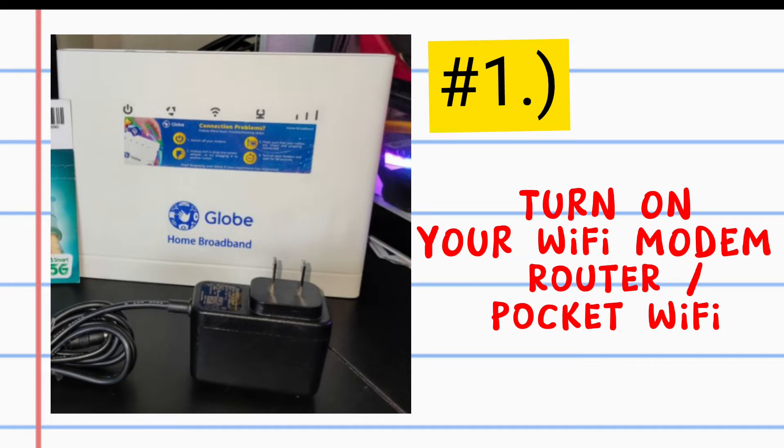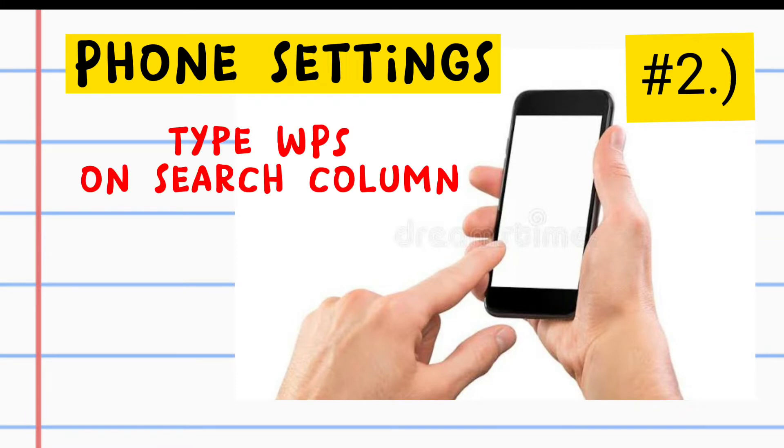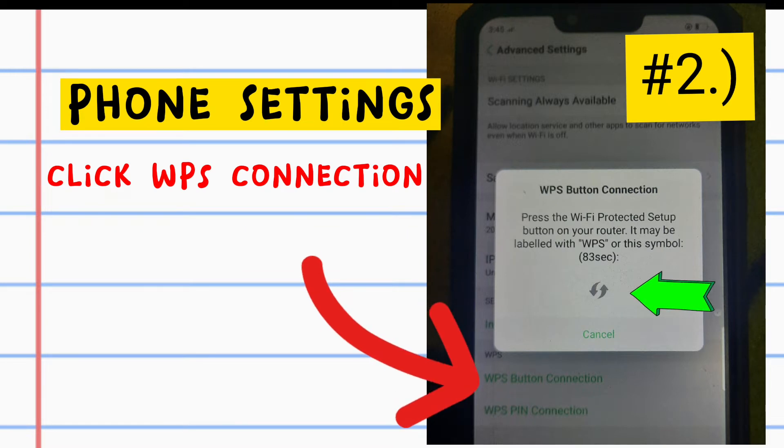First, turn on your Wi-Fi modem, router or pocket Wi-Fi. Second, go to your phone settings, type WPS on the search column, and click WPS Connection.